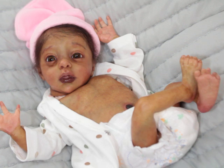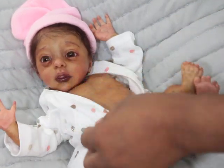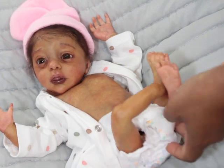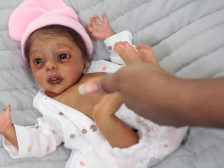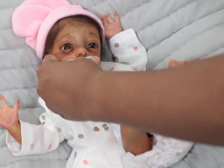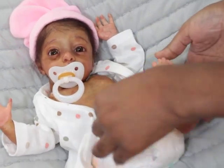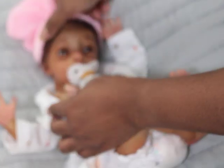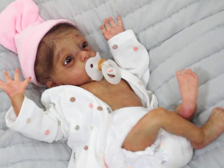She has a tummy plate on — it's a long one so it comes all the way down, but it's not gender specific, so she can be boy or girl. I love her with her pacifier. I also like her without it, but I think her pacifier gives her a little bit more relaxed look.